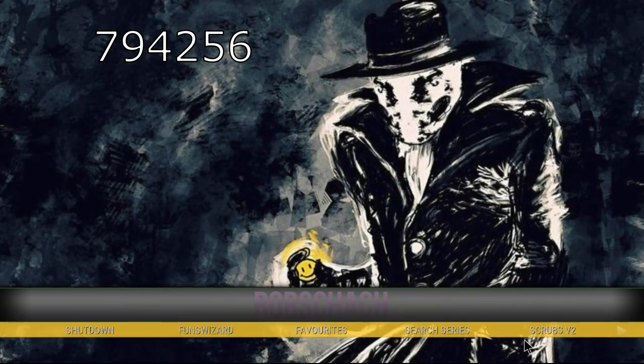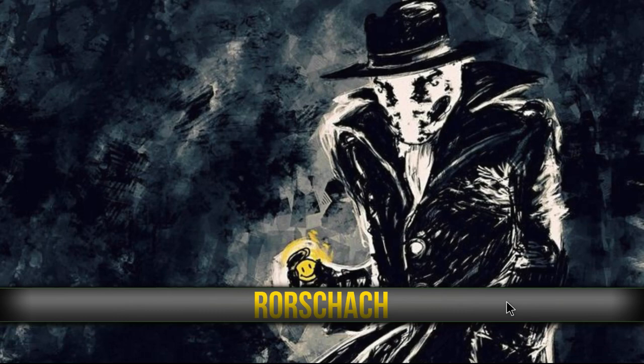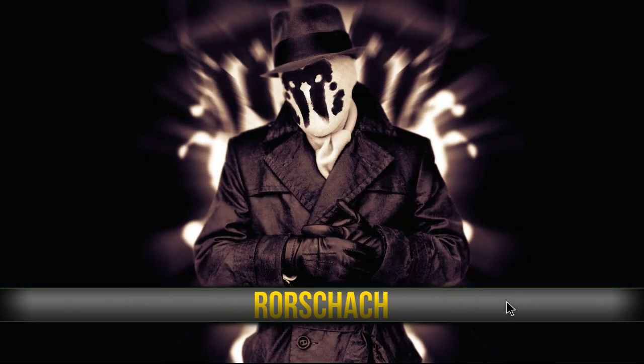How you doing guys? Sorry about that. We are on the Watchmen build series. This is the Rorschach build.